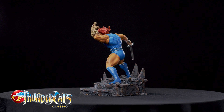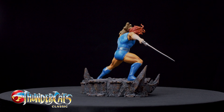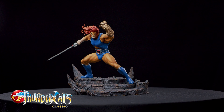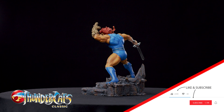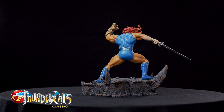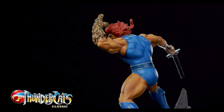We're starting with Thundercats Lion-O version 2.0. I have to say, this version is way better than the first one they released. I like this one a lot. I used to have the first set of the Thundercats statue — I liked it, didn't love it — but the second version, the newest version, is very promising. I like the base, I like the action pose. There is no way that statue is going to be wobbly like the first one.